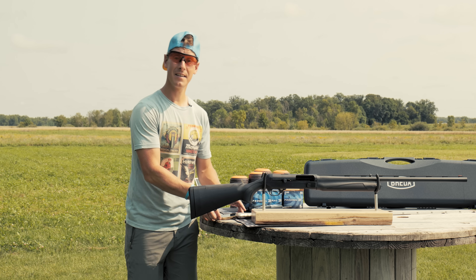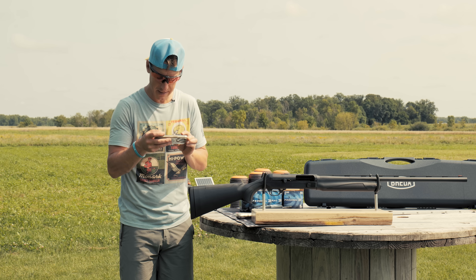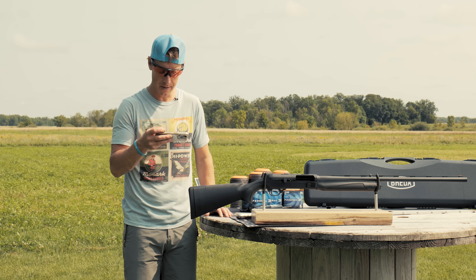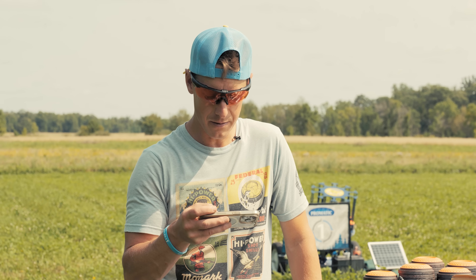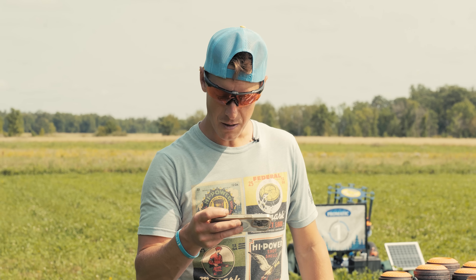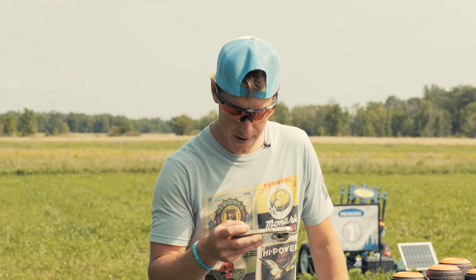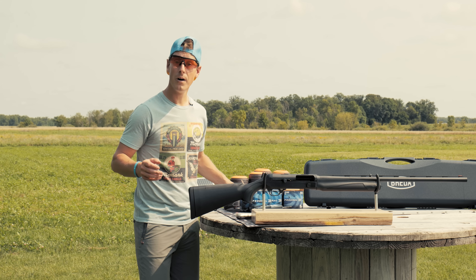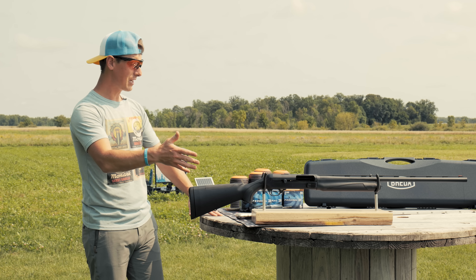This Breda 3.5 SM is a waterfowl gun — 3.5-inch, as the name implies. Here's what Breda has to say about it: 'With its proven reliability, exceptional performance, and the ability to handle a wide range of cartridges, the Breda B 3.5 SM Black is the go-to choice for American waterfowl hunters who demand nothing but the best.' Whether you're hunting flooded timber, open marshes, or any other challenging environment, it will deliver results. I want one right now.